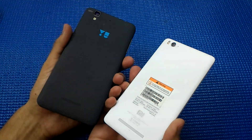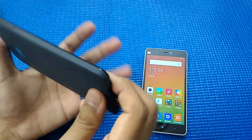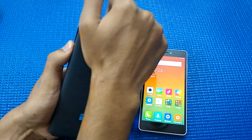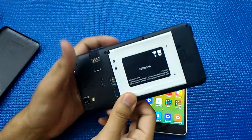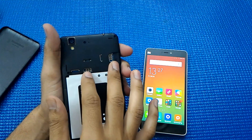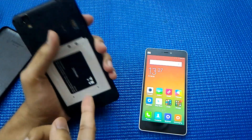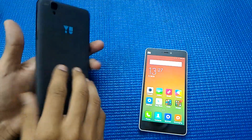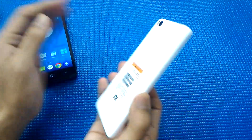The speaker grille and camera lens placement are almost similar in both handsets. I can remove the back plate on the Eureka — let me show you. I have a 2,350 mAh battery in the Eureka, along with slots for two SIM cards and one micro SD card. The battery is removable.